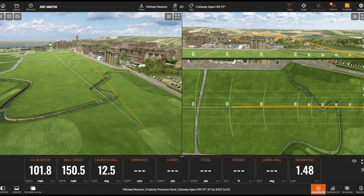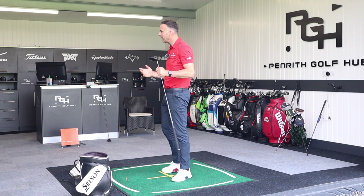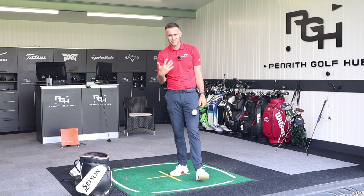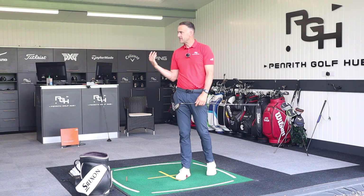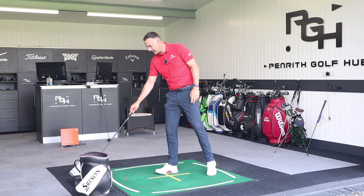That's an absolute joy to hit — and this is where, when I tested this, it opened my eyes. This is a club I've potentially been looking for all my life. I hit that about 269 run out, which is fantastic. I can't get my two iron out that far — the two iron is typically around 240 to 250 with a good run out. Driver's getting up to around 300, so this fills the gap I've always felt I've had.